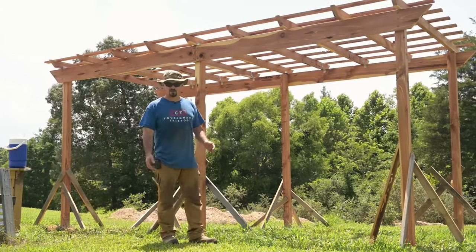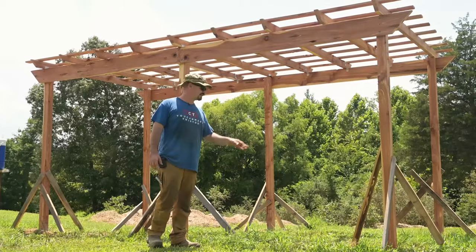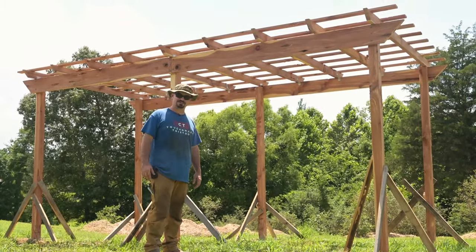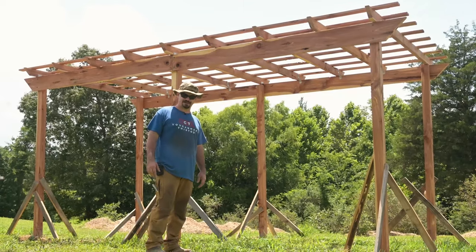Thank you very much to Steele for providing the chainsaw and auger to help me do this. Anyway, I hope you learned something, were inspired, or at least entertained. Until next time — make time to make something.